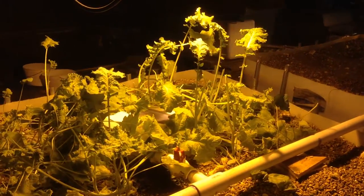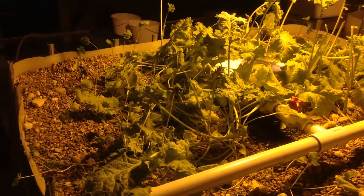These are Chinese artichokes that are grown in here. This is Siberian kale, grown underneath the high-pressure sodium light.